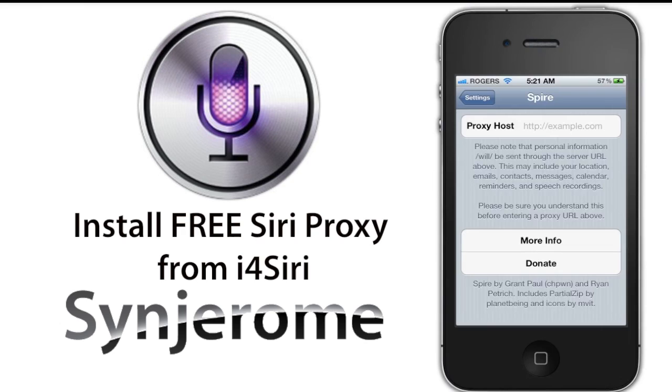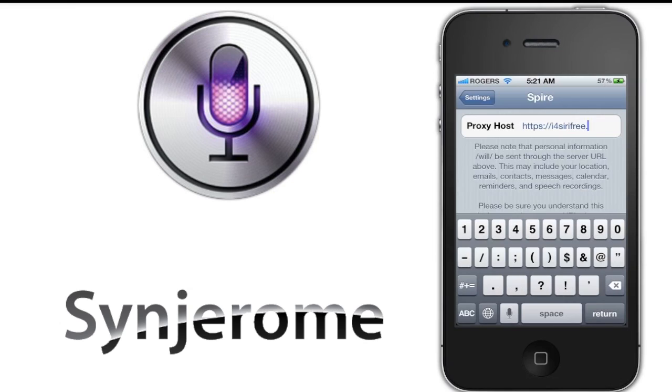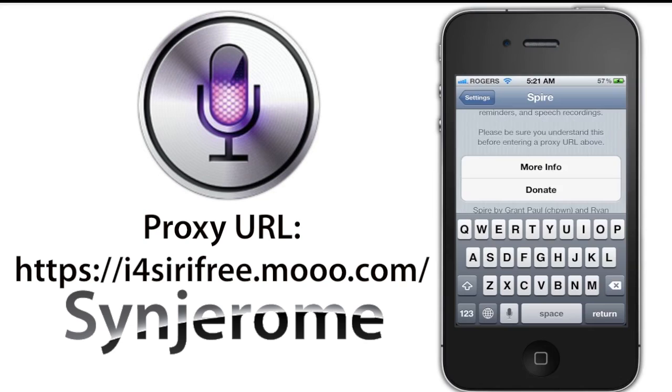Go to Settings and tap on the Spire option. Here you will type in the proxy host URL. The link will be in the description below — make sure every letter of the URL is exactly typed in.